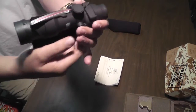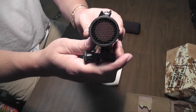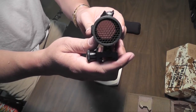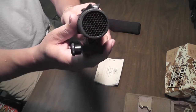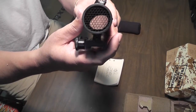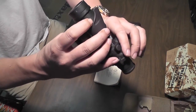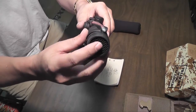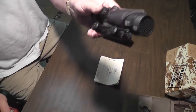The scope also has tritium in it for nighttime operations. It also comes with this kill flash, which is a honeycomb material that covers the front portion of the lens so it doesn't flash — unless you get it just right, but chances of that happening in the field are about one in a million. If you were to buy the kill flash alone it's around 50 bucks, but it comes with the scope.